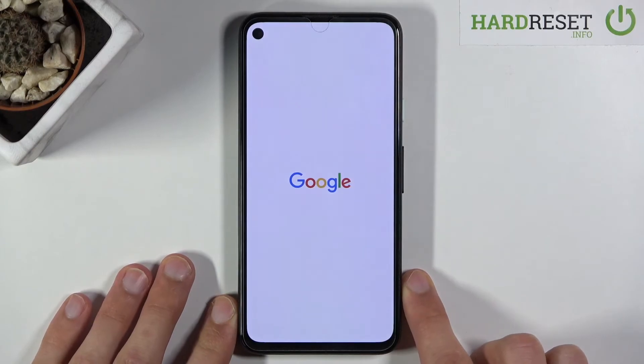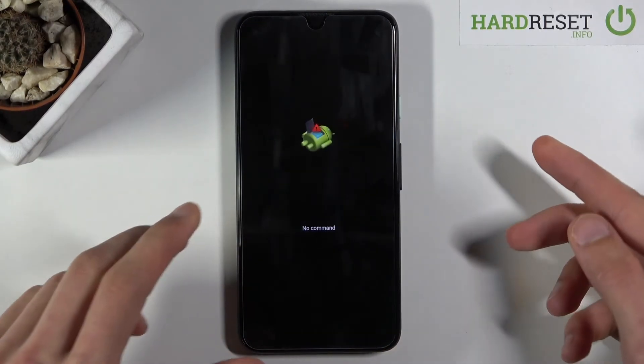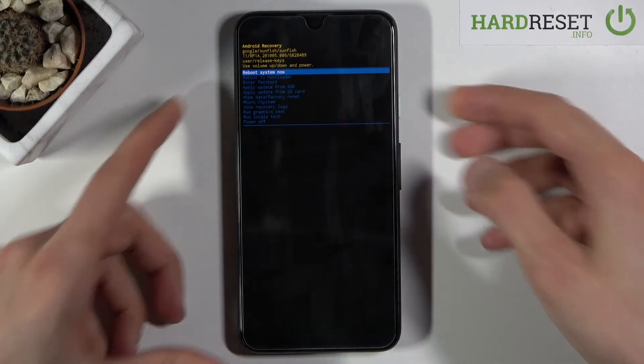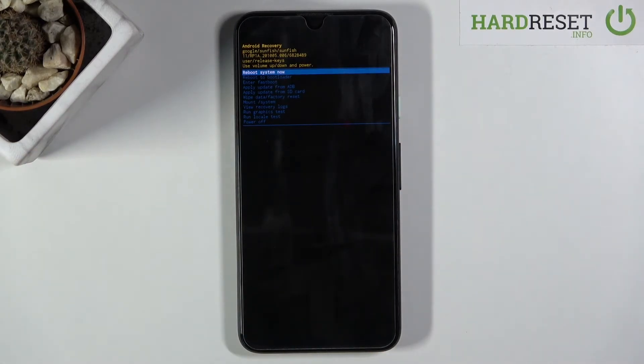This will bring up the 'Android with no command' option. To get past this, all you need to do is hold the power key and press volume up, and this will take you to the recovery mode.